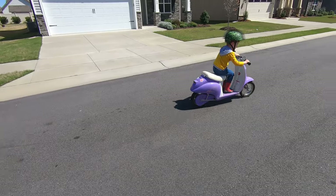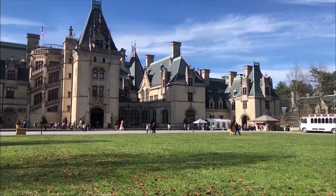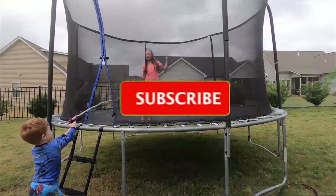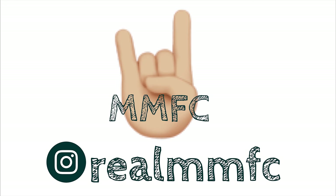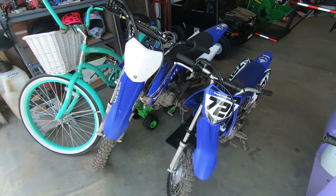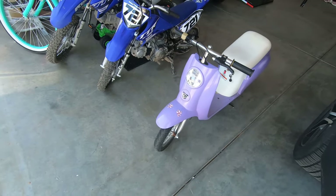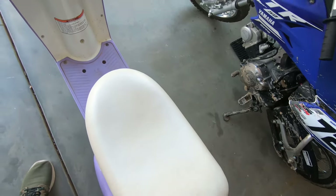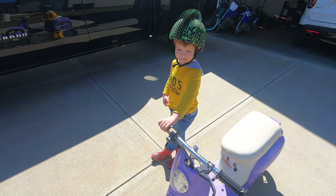What's going on guys, welcome back to the channel. We bought these dirt bikes a little while back and Mason hasn't quite mastered riding it yet, so we're gonna see if he can ride this scooter first, just get his feet wet. We think you're ready to go. This is a Razor Pocket Mod scooter.